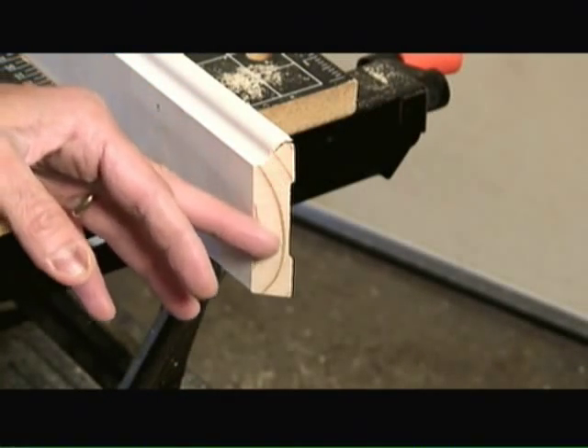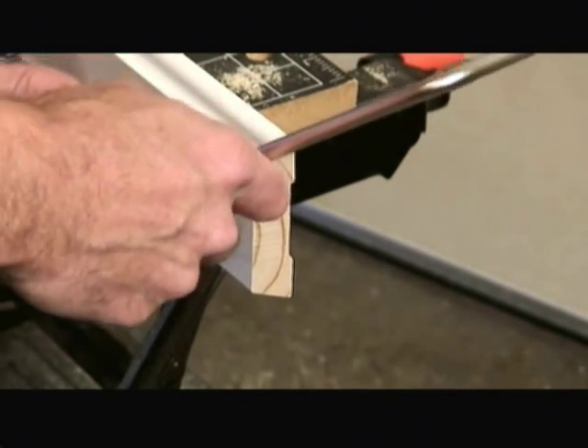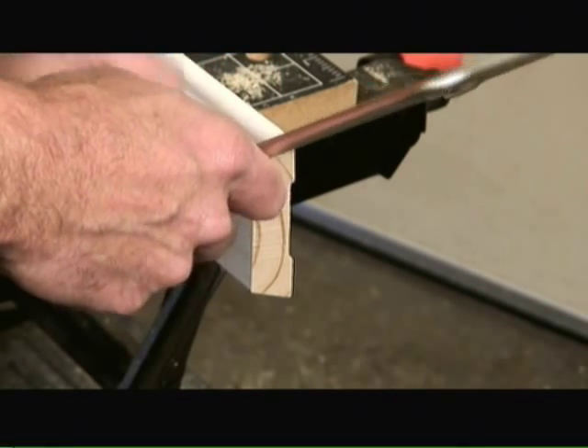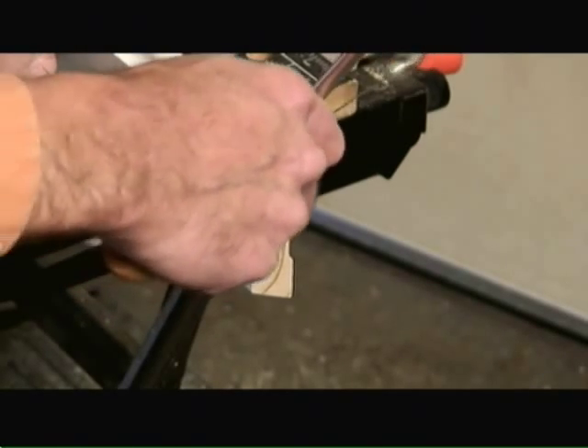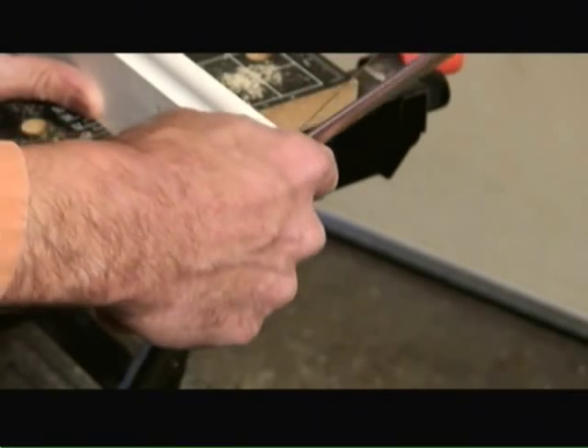So now that I've made my 45 degree open face cut, I'm taking my coping saw and cutting along the edge of the prime line and the cut surface, cutting at a 45 degree back angle. I'm just going to follow the length of the baseboard trim again along the paint line.